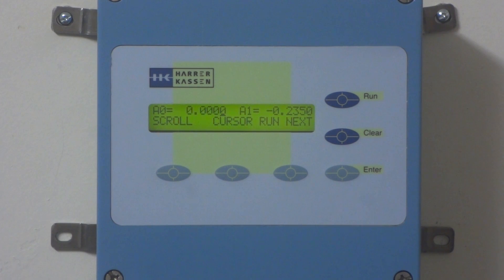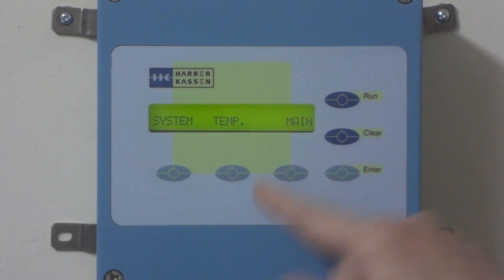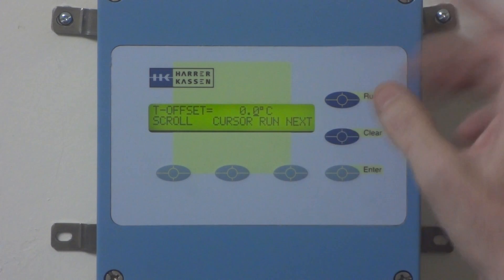The next thing we're going to do is check the linear temperature coefficient. To do that, we get to the temperature menu, and then temperature measurement on. Next — there's no offset here.